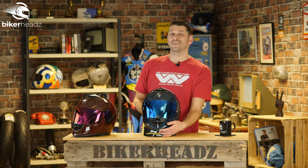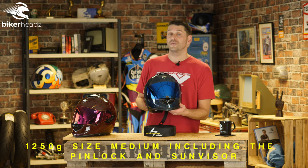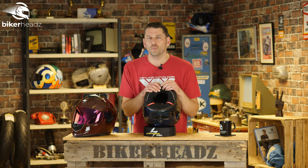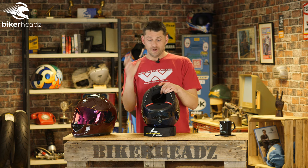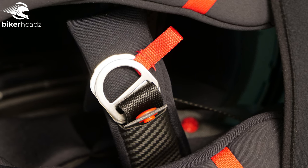This weighs 1,250 grams, and there are three shell sizes which means they can accommodate a lot of heads. Delving onto the inside, we have something called the Quick Wick 3 — quick at wicking away sweat. Within the Quick Wick line, this is basically the best it can get. So not only are they throwing in the best Pinlock, you've also got the best interior you can get.